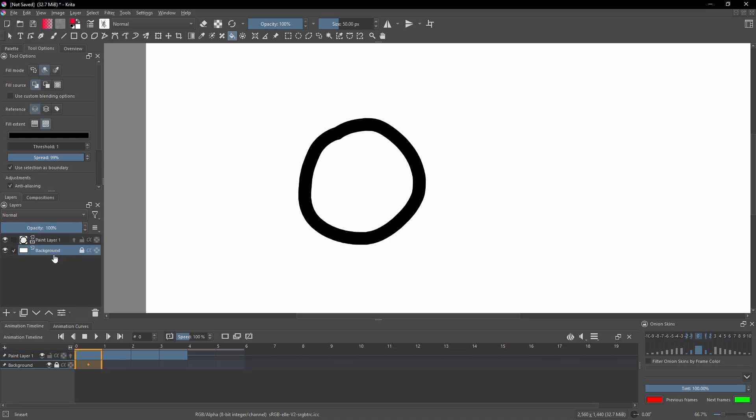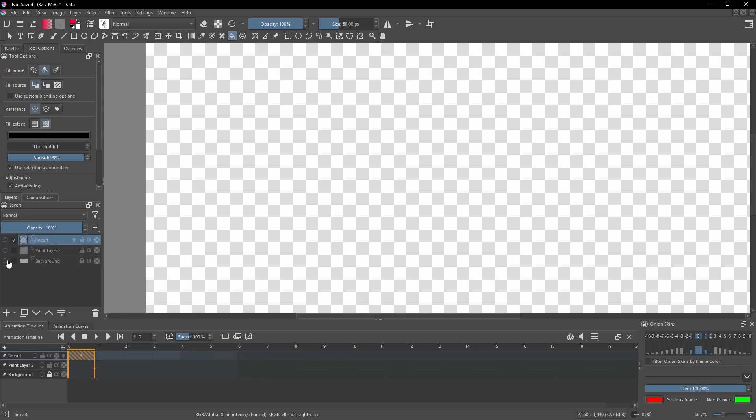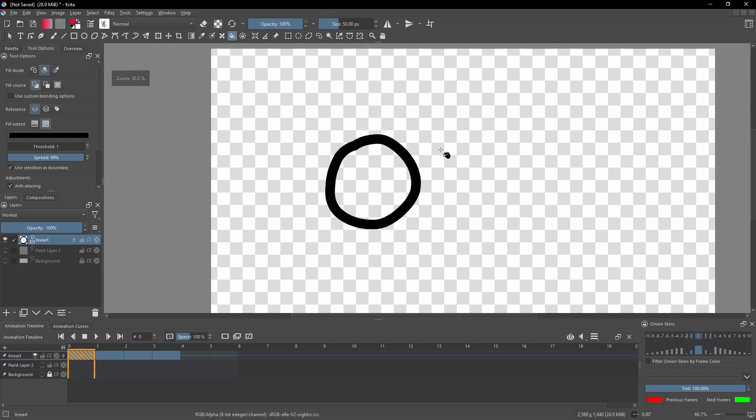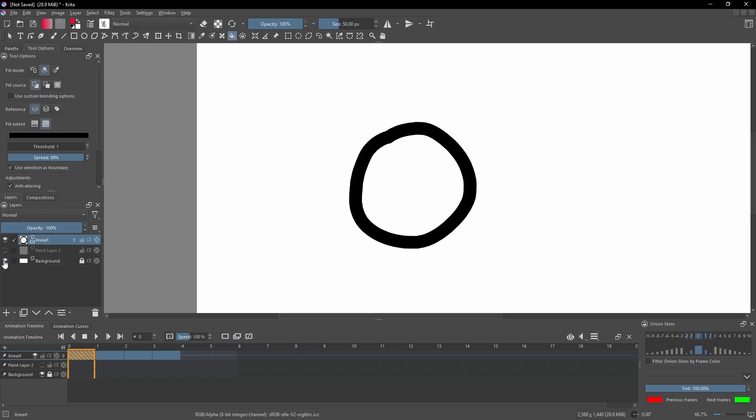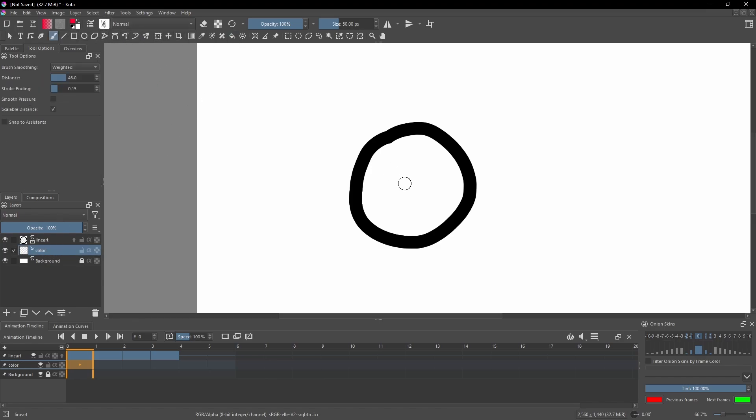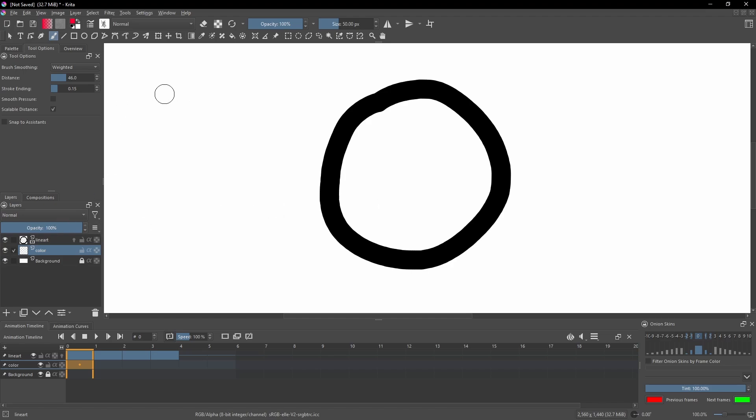A lot of people, what they do is they'll go ahead and create a separate layer underneath their line art. So this will be their line art layer — just the line art, transparent, with no white color. Then they'll have a background, and they'll make a layer underneath their line art called color. I've done this, it works really well for portraits, but for animations it kind of falls to the wayside, because animating two separate layers is a lot more tedious than animating one.